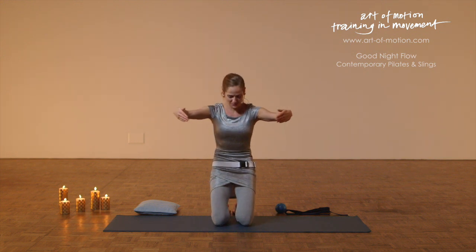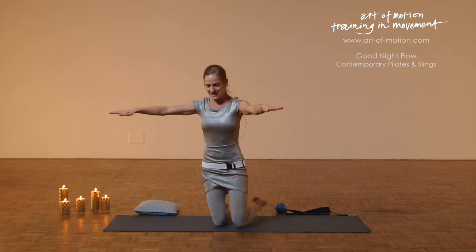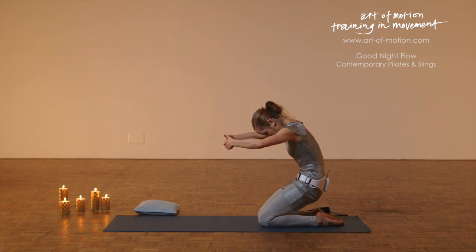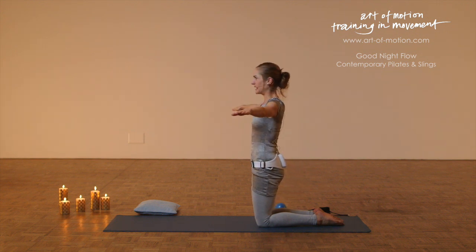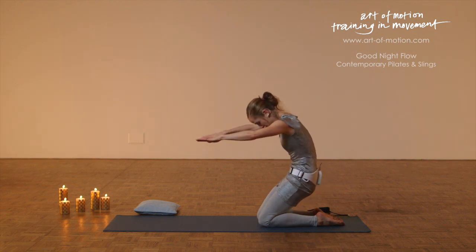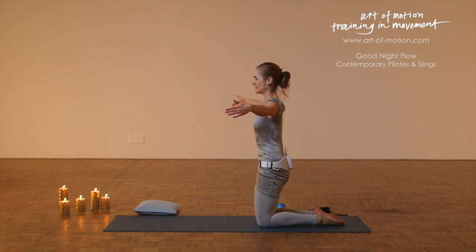Exhalation into a round back, big circle with the arms, and then inhalation lifting back up. As you exhale, you're drawing up from your pelvic floor, draw back from your abdominals, inhalation slowly let go. So an active stretch for your back, opening the back of the spine, and then keep a sense of openness when you come up.